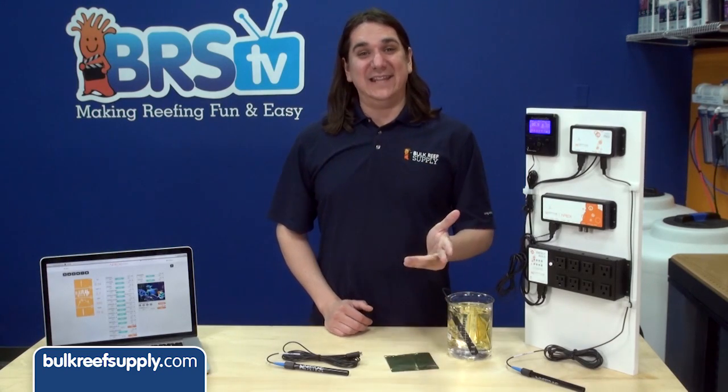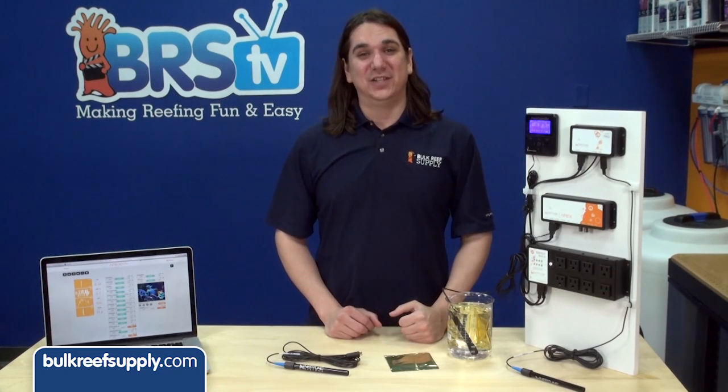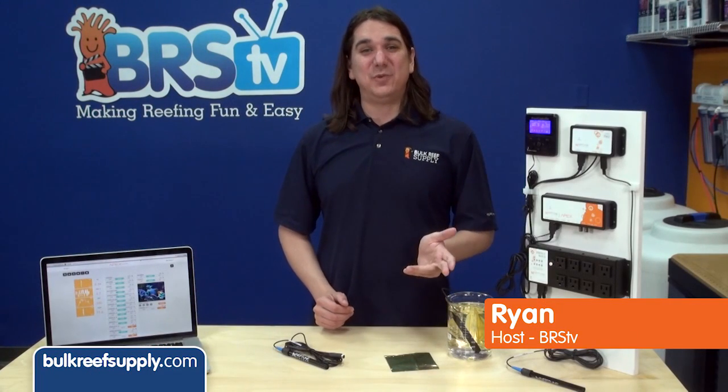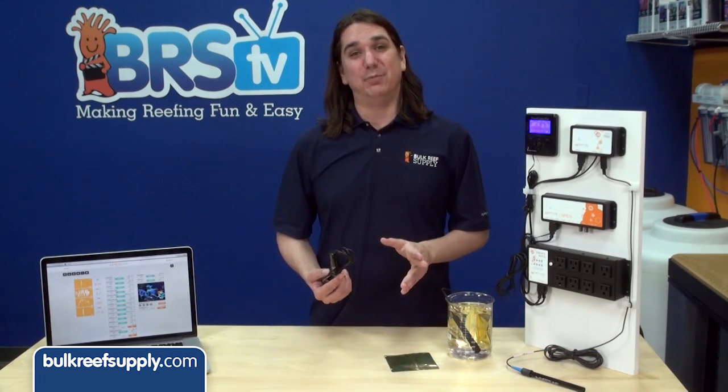Today on BRStv we have our ninth episode of the Neptune Apex series and we're going to show you how to calibrate your salinity probe. I'm Ryan, host of BRStv where each week we cover a new topic related to reefing. This week we're going to calibrate our conductivity probe, often referred to as a salinity probe.